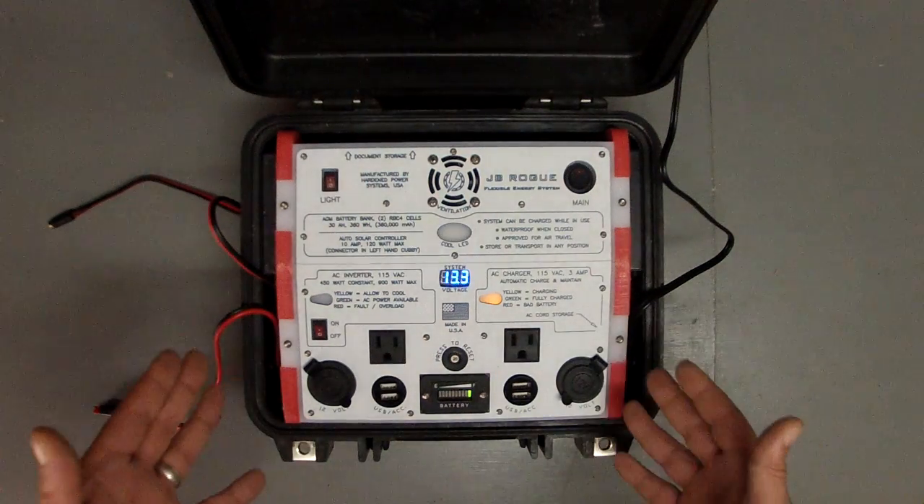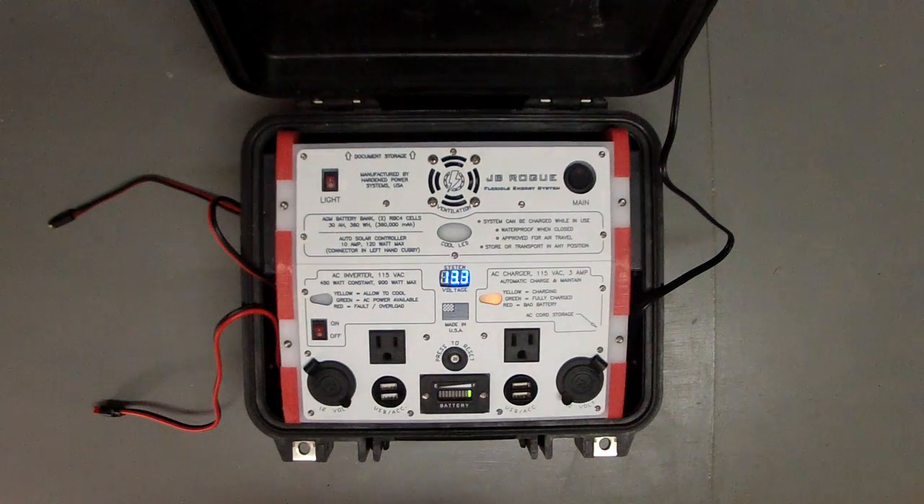This is the JB Rogue. We are in the middle of launch right now, and these machines can be purchased right now. Come to our website at PortableUniversalPower.com. We'd love to see you there. We'd love to build you one. Take care folks, thanks for your time. Bye.